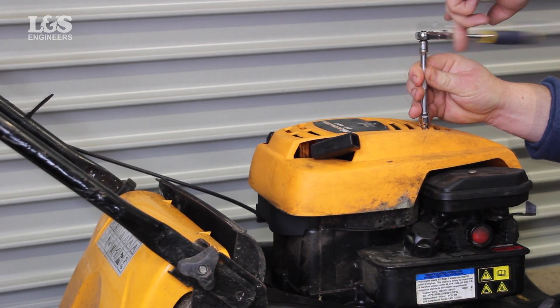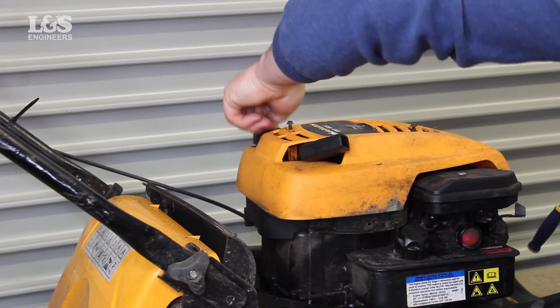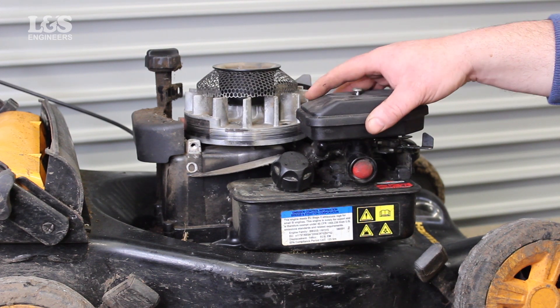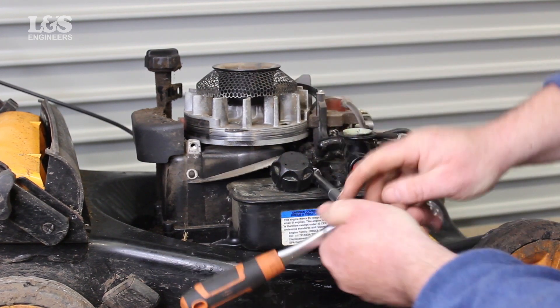First remove the screws with an imperial quarter inch socket spanner that holds the cover in place. Then you will have to remove the air filter which sits on top of the carburetor with a screwdriver. When the air filter cover has been removed you can access the carburetor.